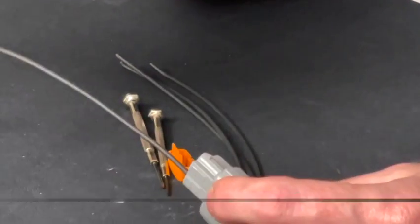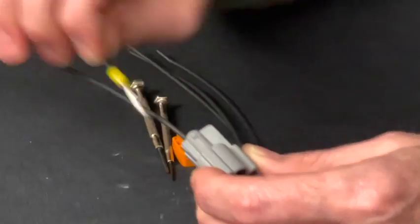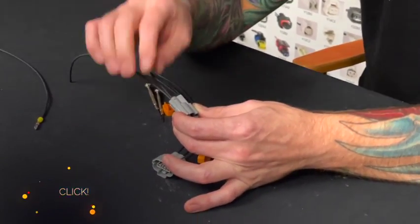It stopped. So I noticed — do not try to force that. You should never have to force it in there. So that one stopped — take it out, flip it around, and it clicks into place.